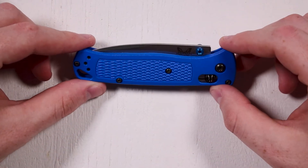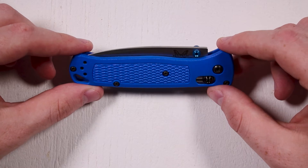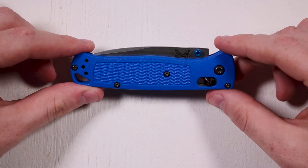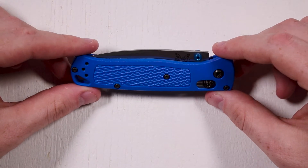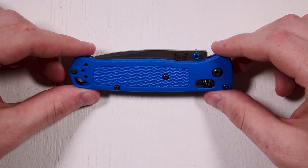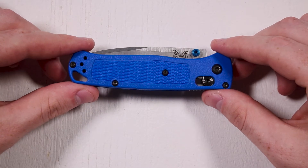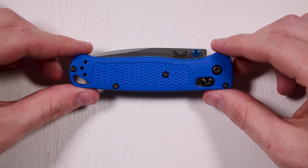The Benchmade Bugout is a folding knife made by Benchmade. It has a polymer grip. The blade is 3.24 inches long and it has an overall weight of 1.85 ounces.